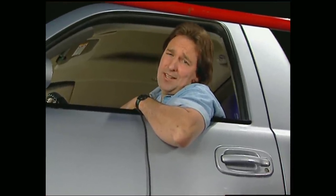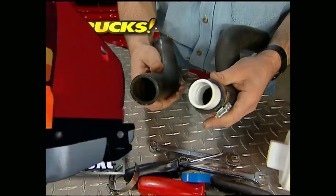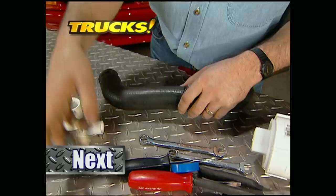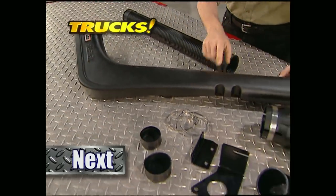Of course, you'll have to get in line behind us first. Up next on Trucks, Stace has this week's quick tip, and we'll show you how to turn your off-road vehicle into a submarine by bolting on that snorkel kit.